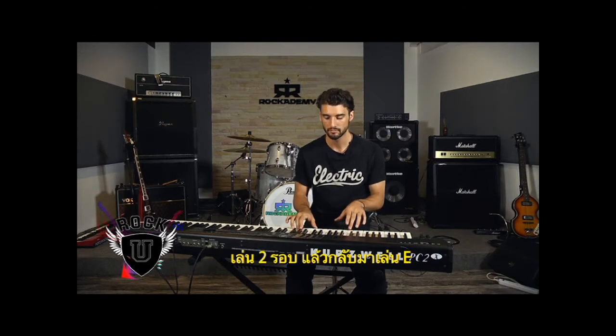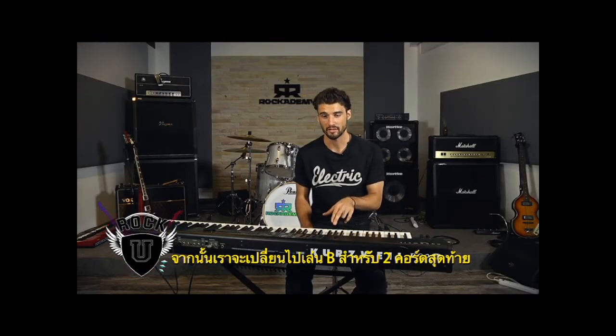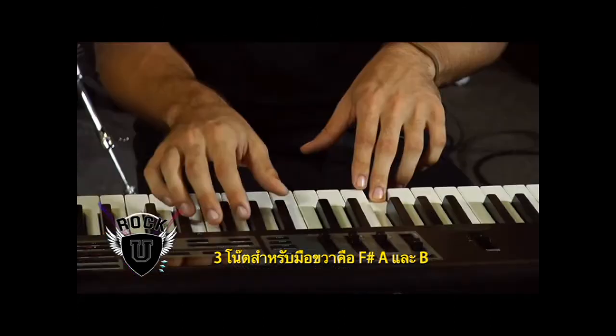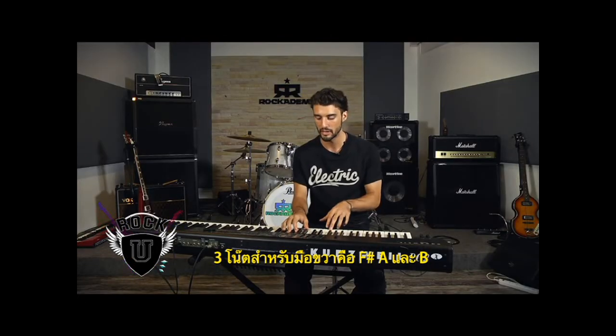Play that two times, then back to E. And then we're going to go to B for the last two chords. So on B, the three notes leading up are F sharp, A, and B in your right hand, with B in your left hand.